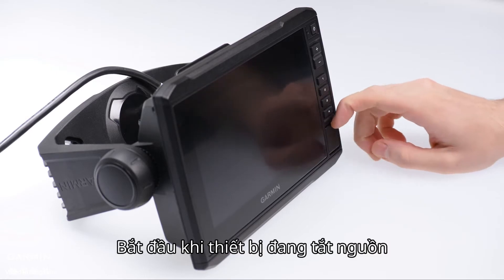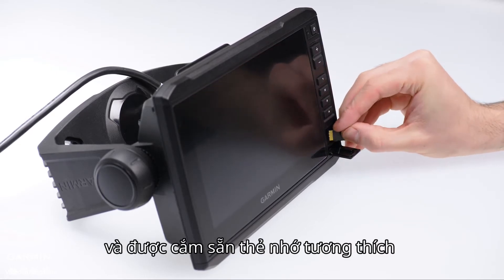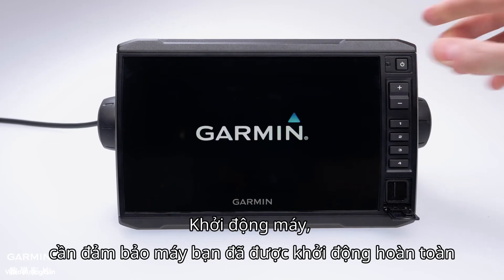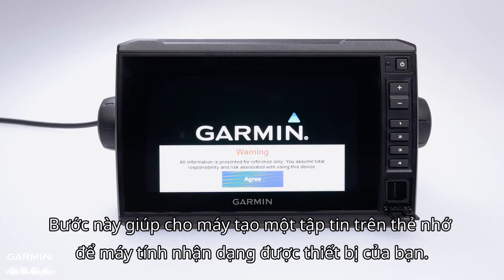Begin with your Marine device powered off and insert the correct type of SD card for your Garmin. Then power on the Garmin. Make sure you allow it to fully power on — this will create a file on the card allowing the computer to recognize your Garmin.